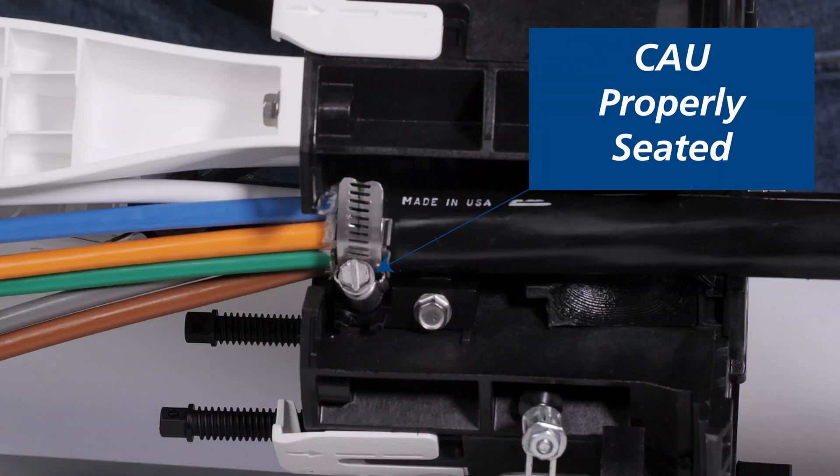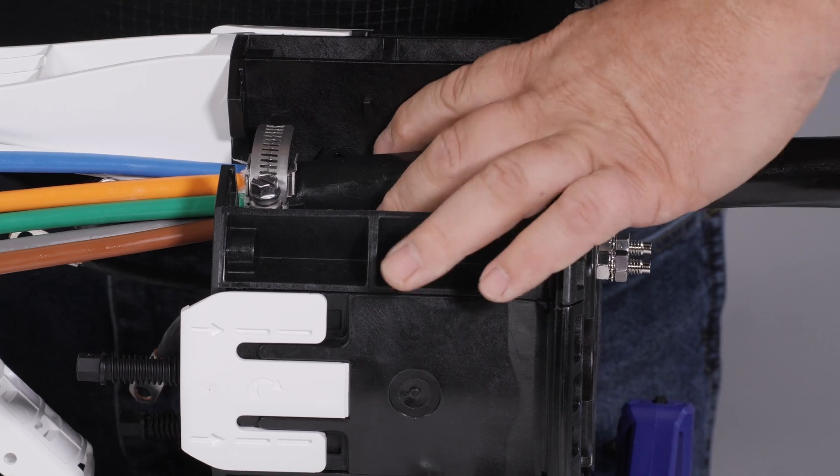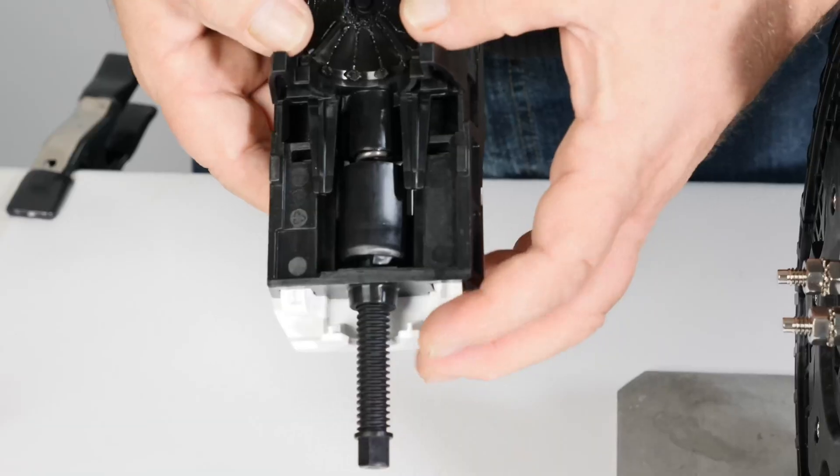Once the cable attachment unit and hose clamp are secured, inspect the cable attachment unit to ensure it is completely seated. Make sure both the base gel and sealing wedge gel are clean and free of contaminants. Depress the base gel and elongate the sealing gel as shown, each time installing a sealing wedge.